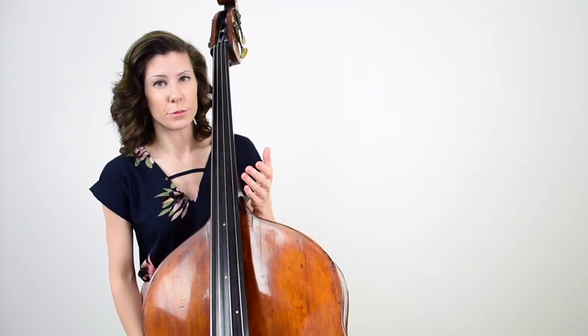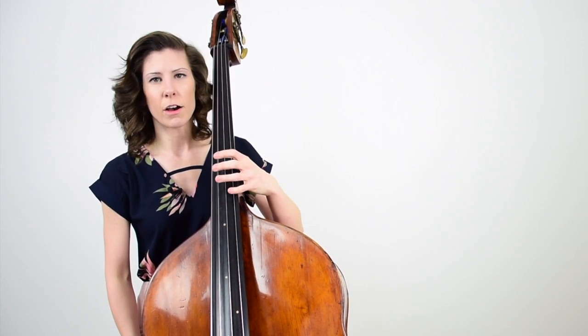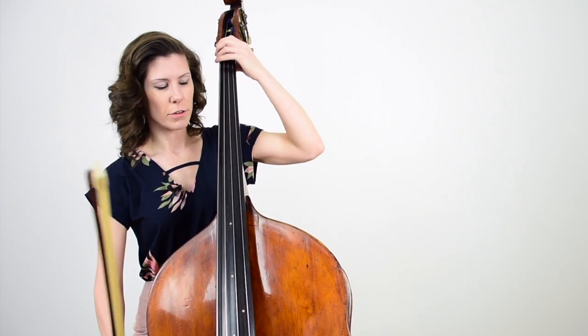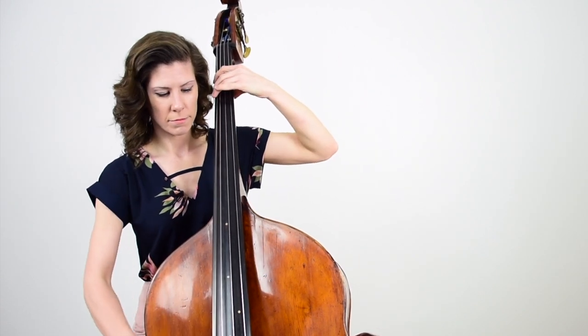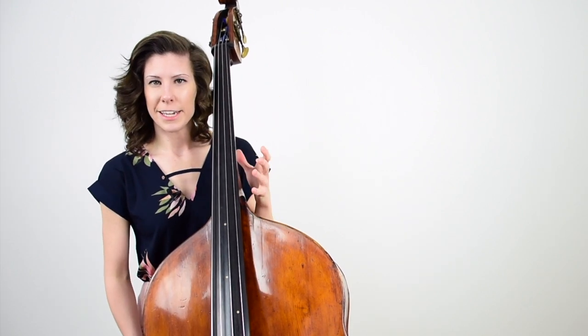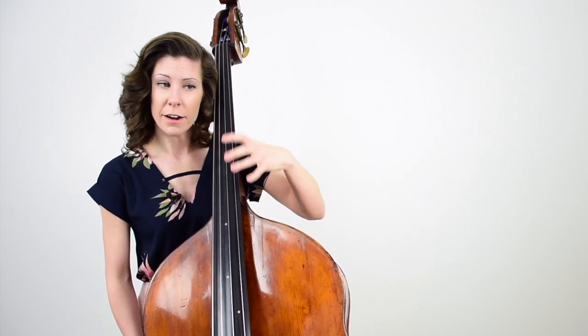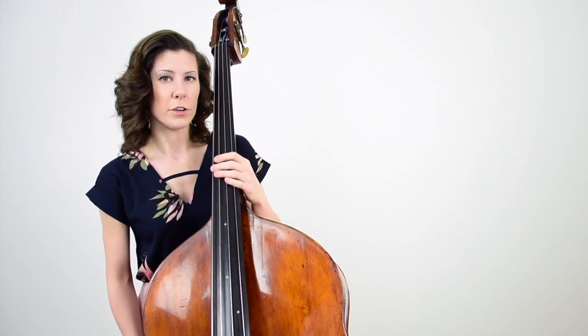Strategy number two is the glowing tone strategy. Glowing tones refer to the notes that set off the sympathetic vibrations on the bass — notes like G or B. It's a little bit hard to hear in this recording, but if you take out your bass and play those notes in tune, you'll hear that the bass sort of vibrates along with these notes. That's kind of what you're aiming for here.